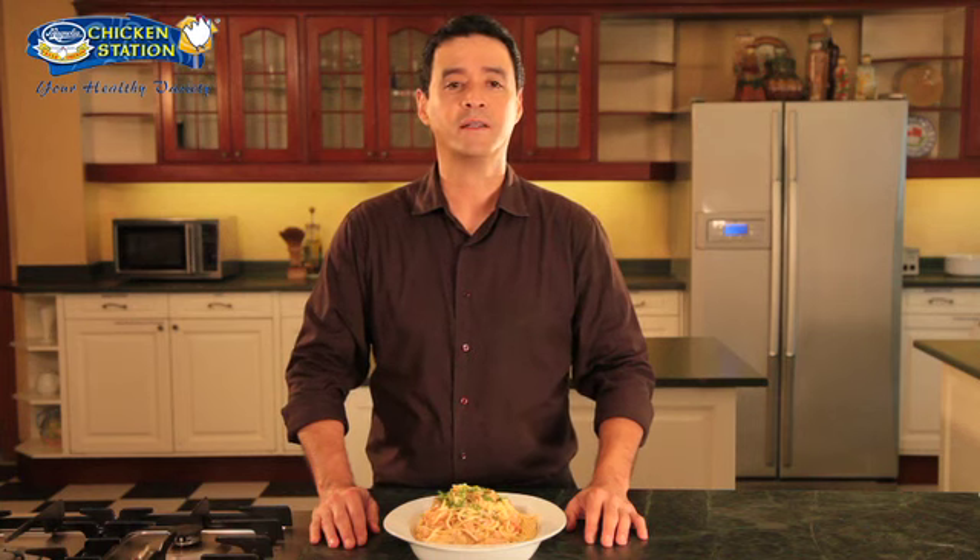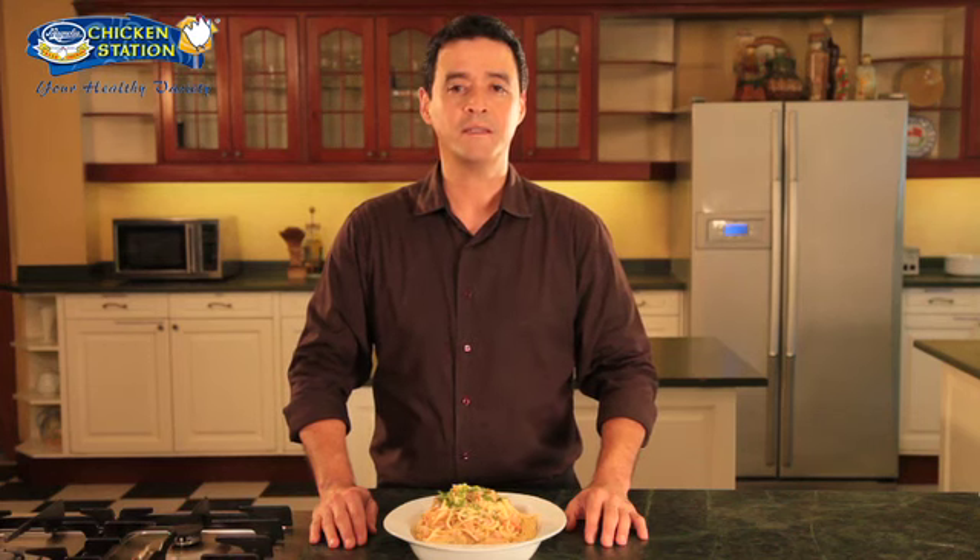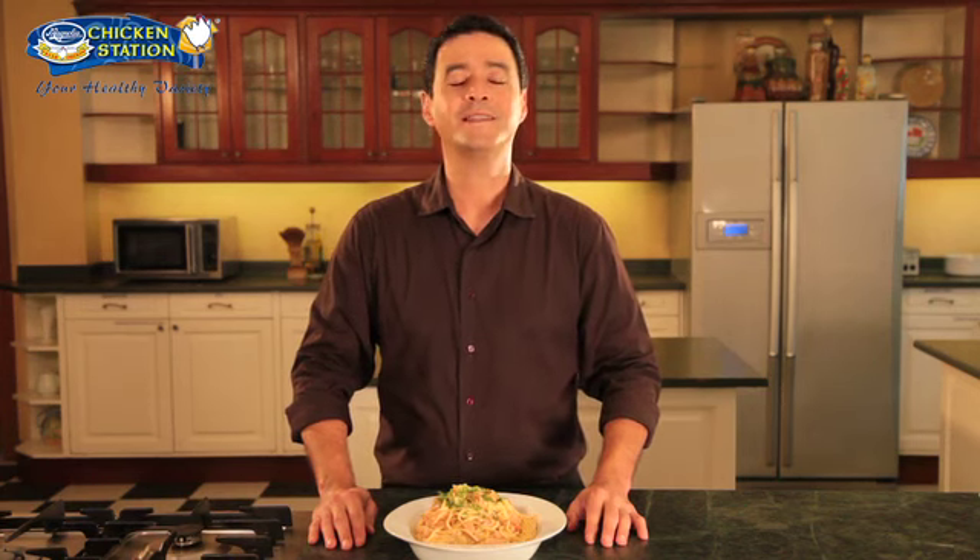For inquiries you may call 632-2449 or visit www.magnoliachicken.com. You can also visit any Magnolia Chicken Stations in over 350 outlets in supermarkets and meat shops nationwide. Magnolia Chicken Station — your healthy variety, mas maraming pwede. I hope you enjoyed today's recipe, until next time.